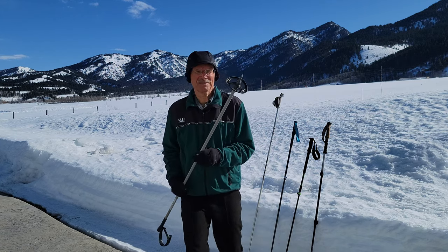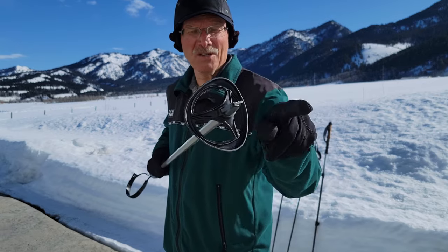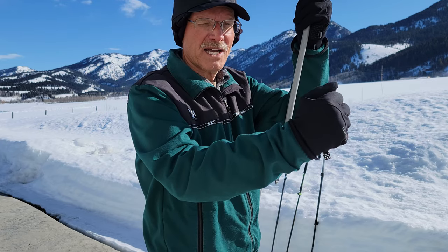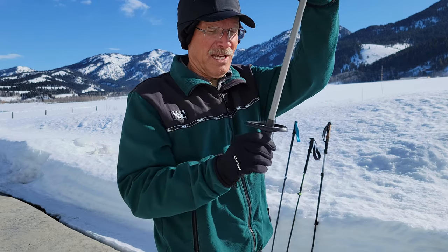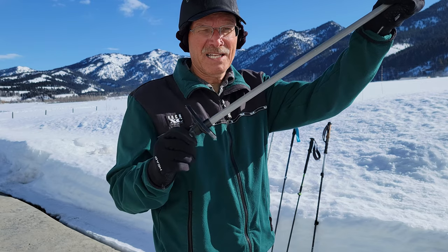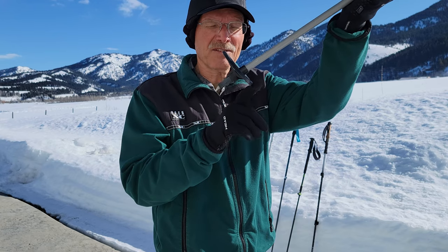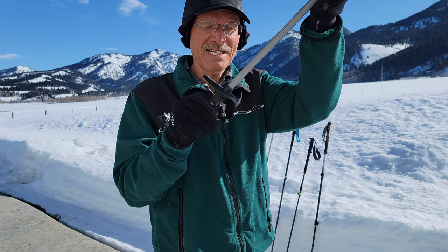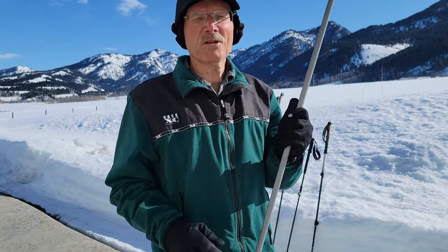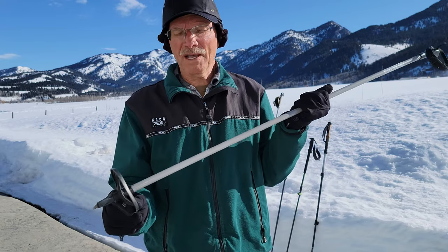If you look at the basket you'll notice it's not symmetrical — it's not round. The rationale for this design is that the pole is placed alongside you in a vertical position, and as you push forward and the pole comes to an angle, you don't want the basket catching on the snow. So they don't have as much basket in the front as behind, which removes resistance from the pole. Poles designed specifically for groomed tracks have virtually no basket on the front at all.